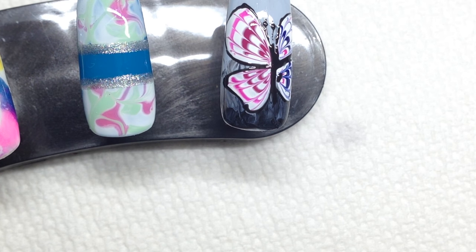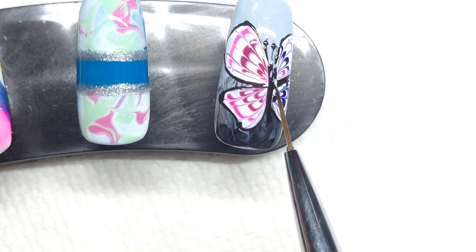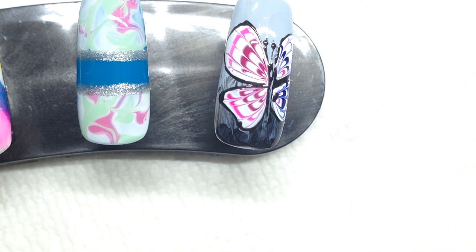I'm just going to add a little bit of Fairytale just on the top of the body to create some dimension, and I'm going to cure that.